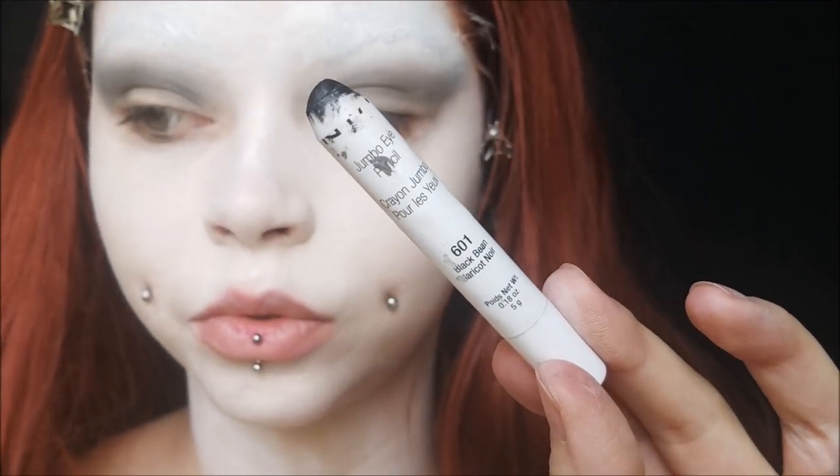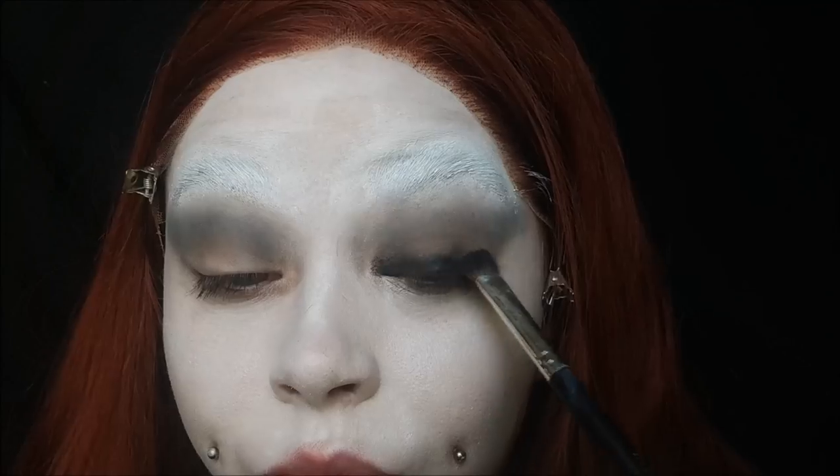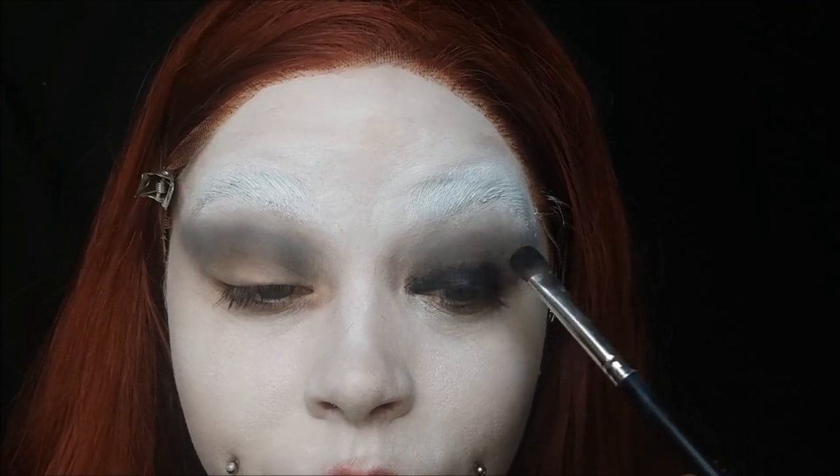Taking my NYX Jumbo Eye Pencil in Black Bean, I'm using a brush and packing this on my lid. This gives a great black base for the black shadow to stick to so it's a lot more deep.